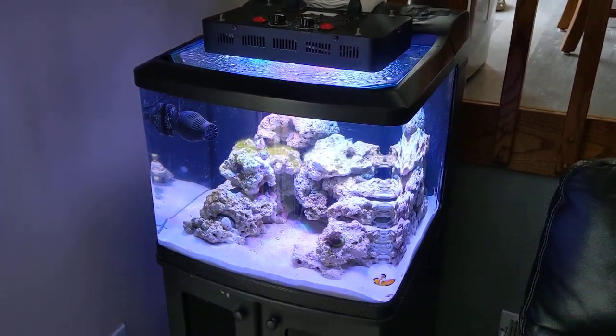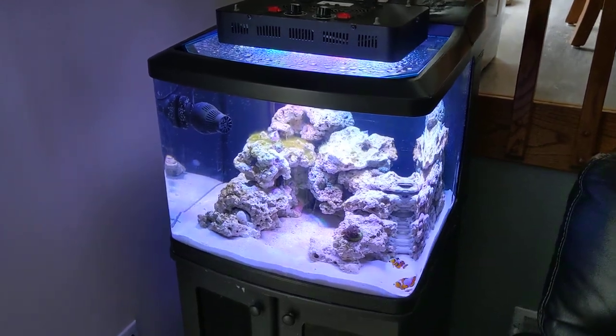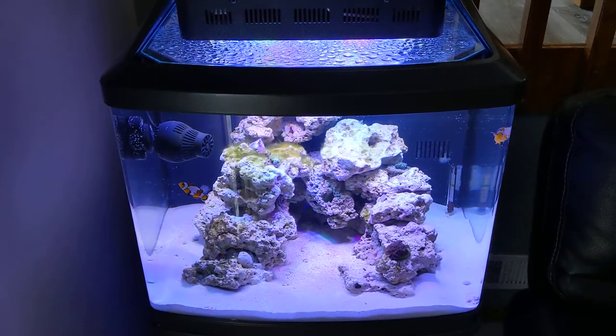So here we are on day 31, about 10 days after swapping from the original BioCube that had the Power Compacts. That's what's running now, everything seems to be going well.